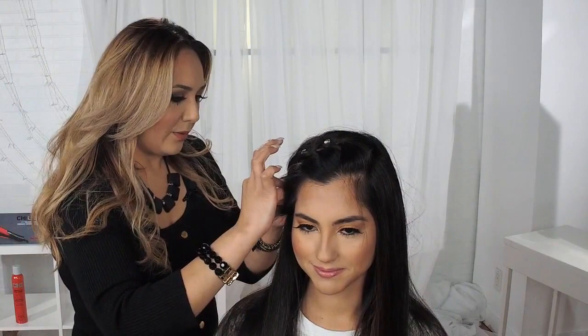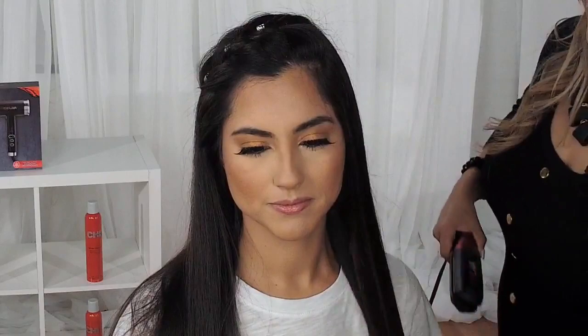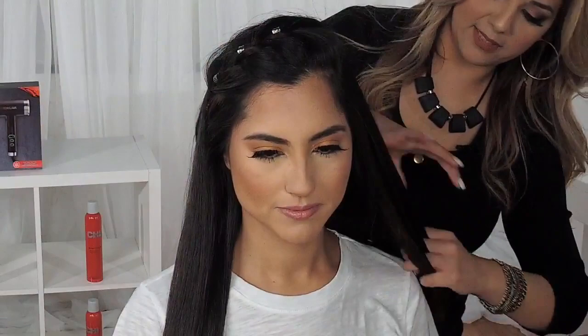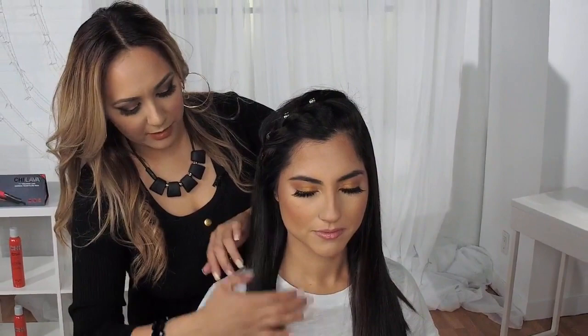I'm going to finish off this last one and turn her around so you can see how beautiful this looks. I achieved this look using my one-and-a-half inch Chi Lava hair styling iron. We just added five-inch extended plates to give you faster styling time and the ability to grab bigger sections. I used this at a temperature of 395. Then I finish off with a little bit of the Black Seed Oil — this product revitalizes and rejuvenates the hair, hydrates it, reduces frizz, eliminates static, and is a great leave-in treatment that has been used for centuries.